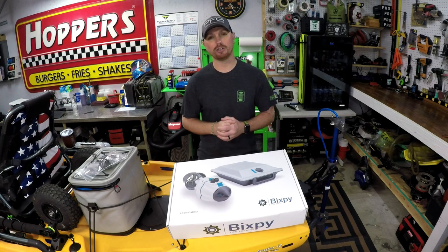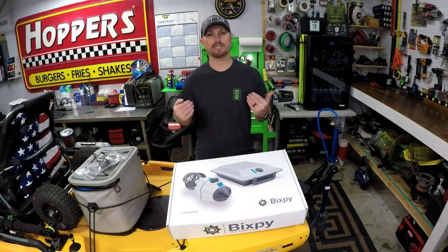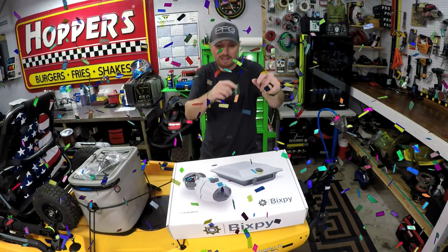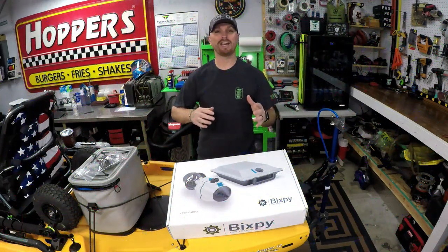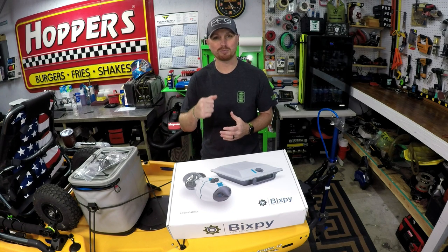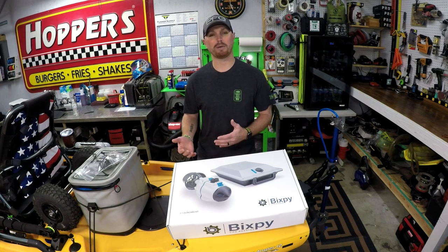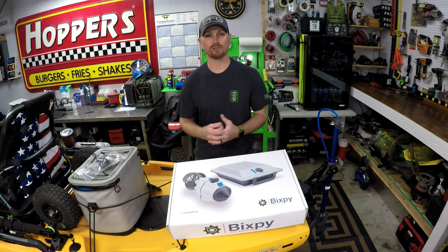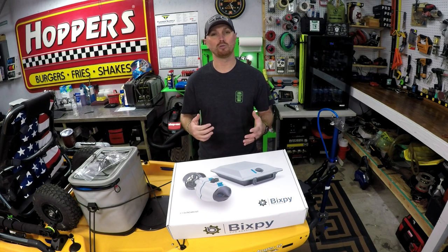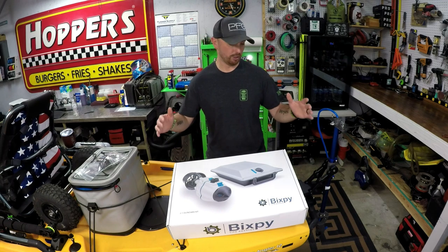And some other good news — you are officially looking at the newest Bigsby Ambassador. Seriously though, we partnered up. I am officially partnered with Bigsby right now. Team Bigsby. I'm going to be doing a lot more videos with them in the future on my channel. If you do like these videos, make sure you're hitting that thumbs up button, and if you're new, please consider subscribing — it goes a long way to help my channel out.